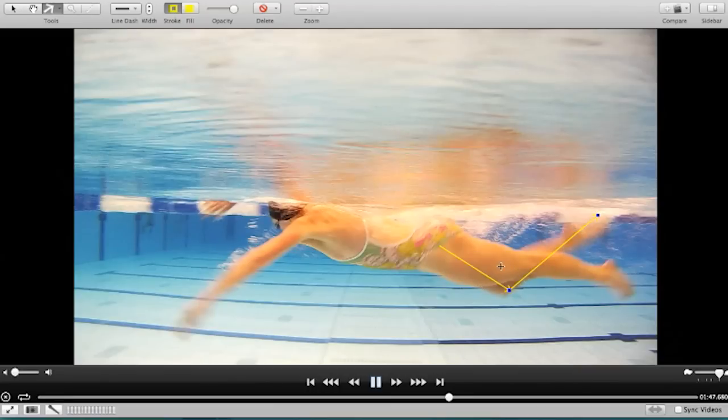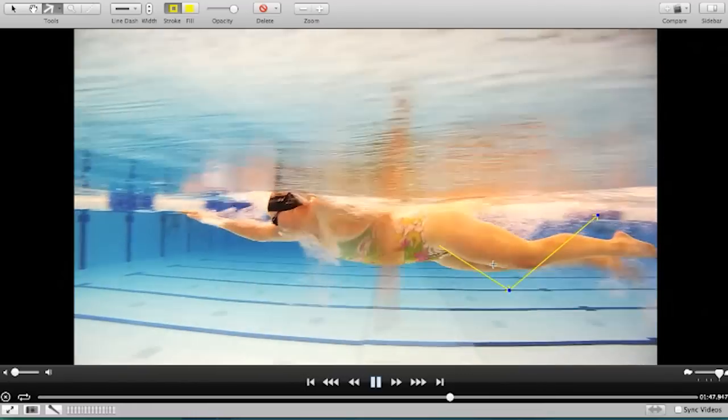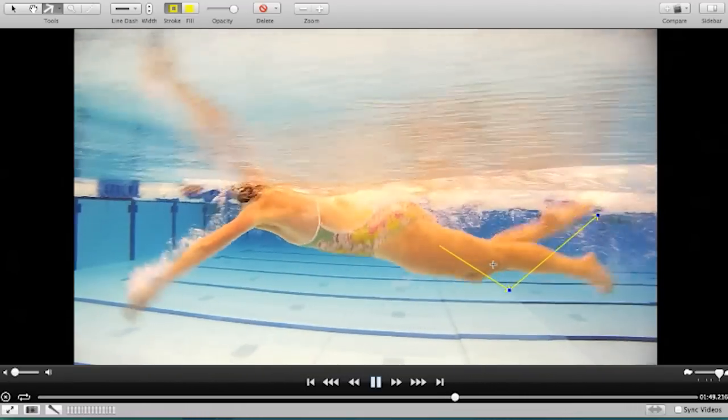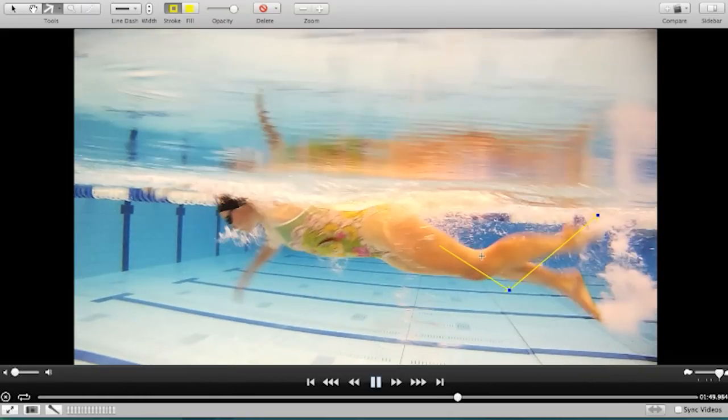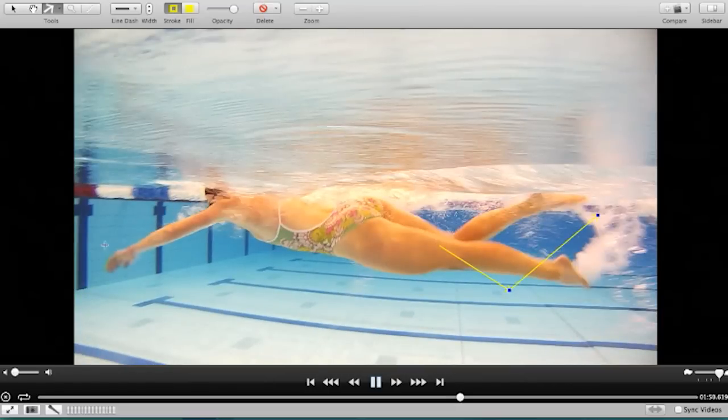Because your quads and hammies are such a large muscle group, when you're bending and flexing as much as that, it requires quite a bit of oxygen and energy to power from the knees. It's also resistance — frontal resistance. You see how the knee drops down below the body there, whereas when Rebecca's kicking, her legs pretty much stay level. It'll do it on both sides — it's a little bit more pronounced on the right hand side, but that's really in response to what's happening over the front. It's almost like a cause and effect.